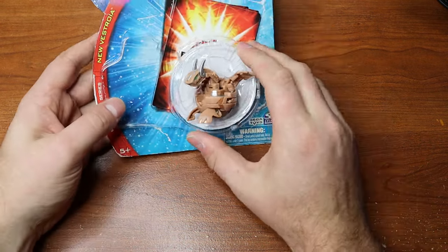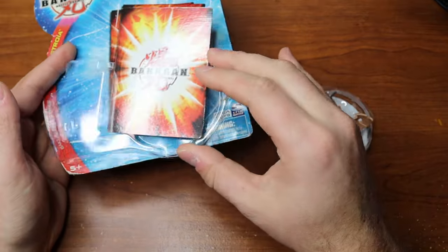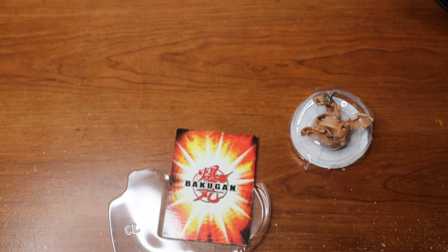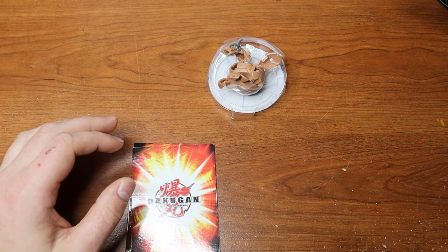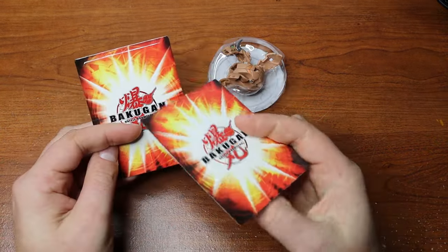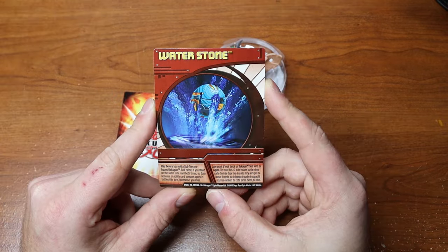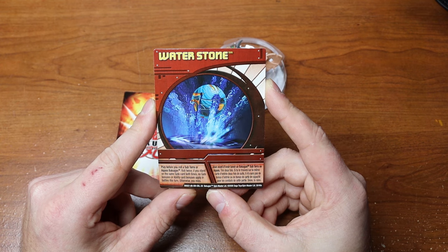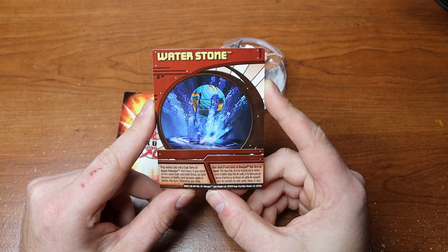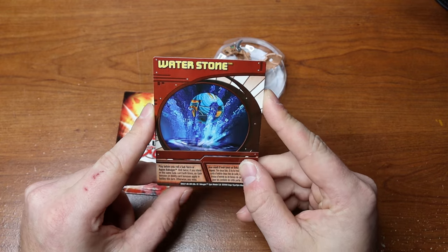We're going to take Drago out — he just pops right out. There's this little piece carrying the card, kind of an optical illusion. It's like opening a Pokémon pack — let's see what we get. We have an ability card and a gate card. The ability card is 'Water Stone': play before you roll a Subterra or Aquas Bakugan — roll twice, and if you stand on the same gate card both times, no gate card bonus or ability bonuses apply. Otherwise you miss.